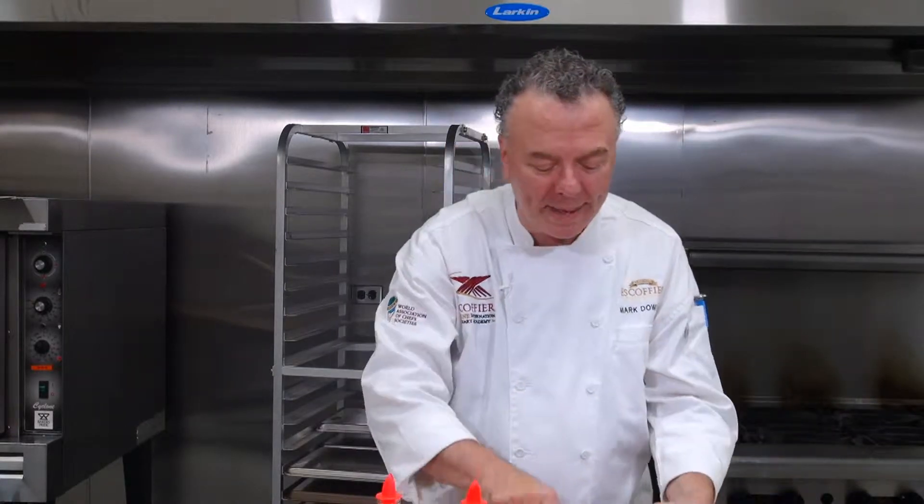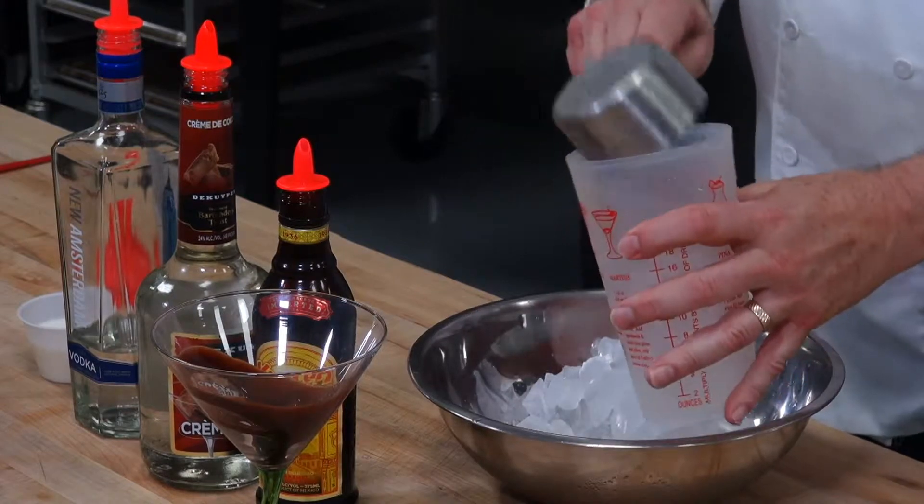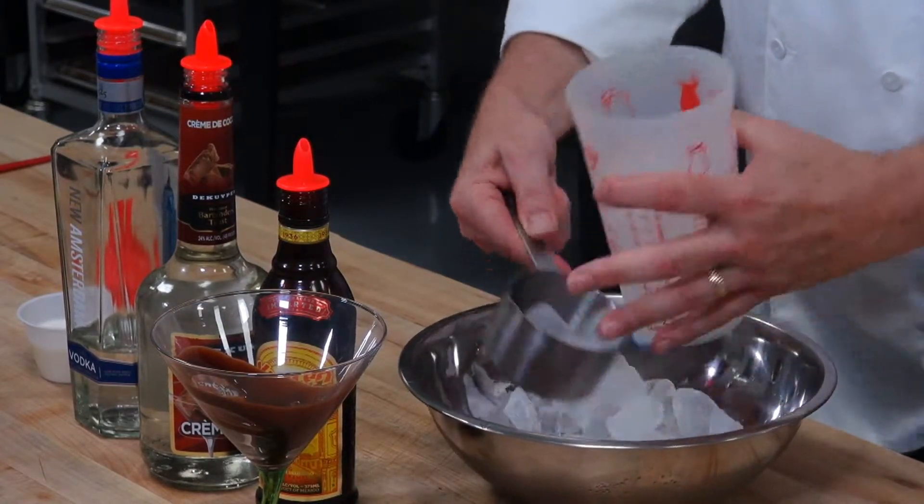I want to put some fresh cubed ice into a shaker.